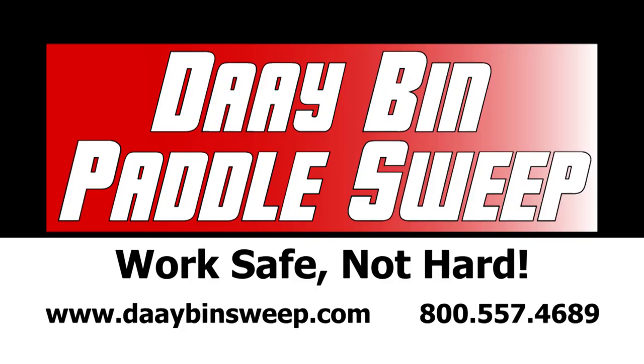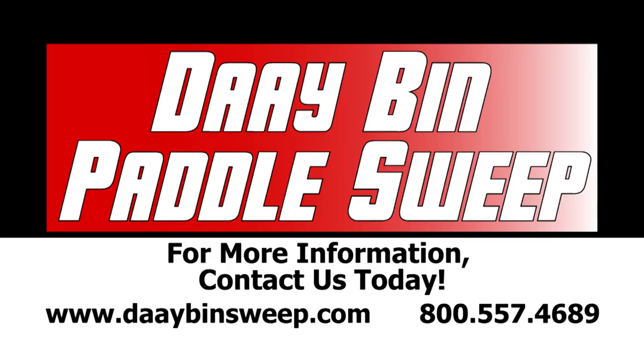I put in the paddle sweep, so don't even think twice.